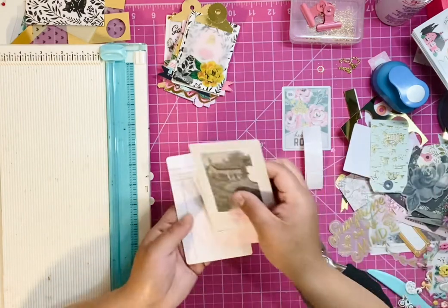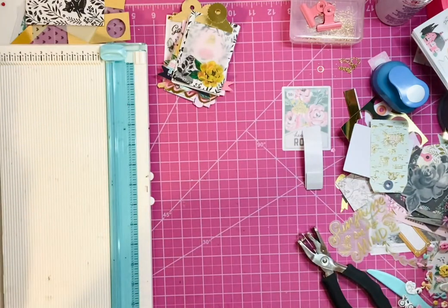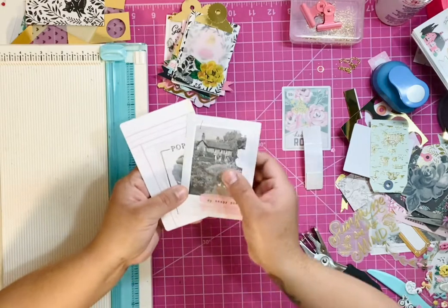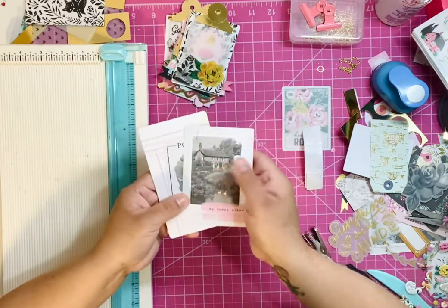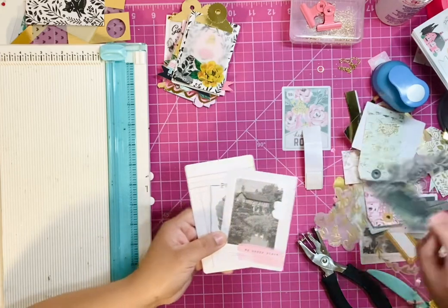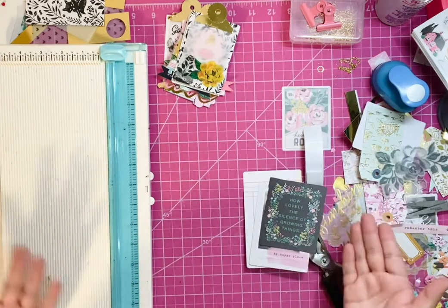I'm using the Maggie Holmes Garden Party collection. In the ephemera packs, you see all these large pieces of paper and we don't know what to do with them, so I guess you can say you can start using them today.